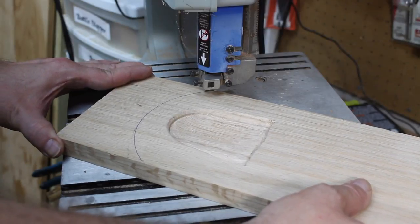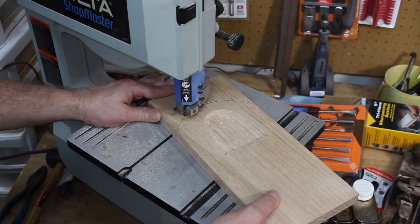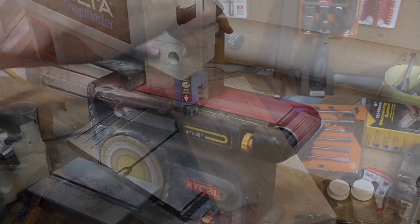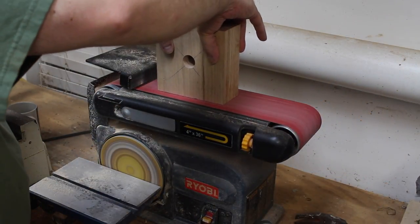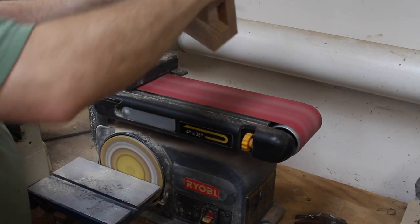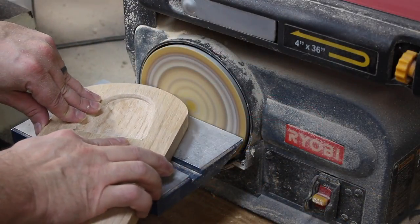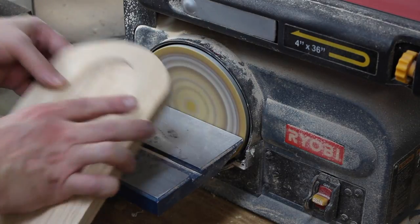I used a round bowl to trace the profile on the front of the base board, and here you can see me using the band saw to cut that piece out. Now I'm taking the candy dispenser body over to the belt sander to sand each side down until everything is nice and flush. Then I sanded the base board to get rid of all those rough band saw cuts.